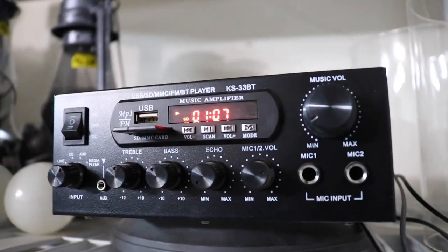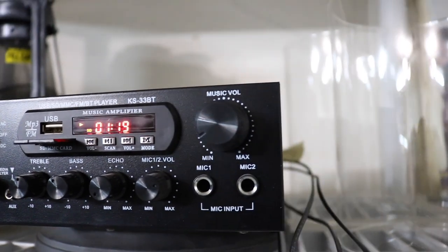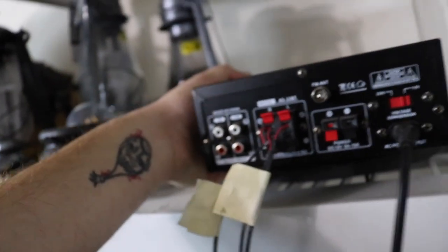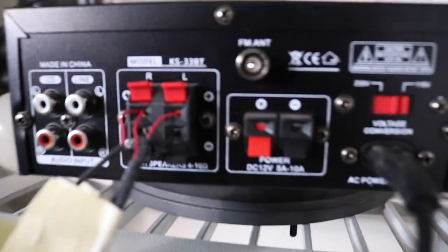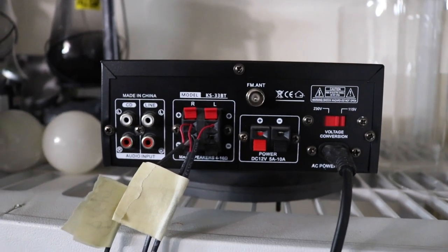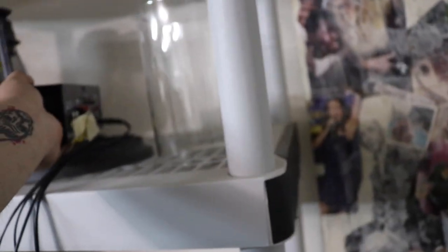You've got pretty good controls on here — pretty basic stuff, what you need. On the back, this is the old-school part: you don't need powered speakers, you just plug in regular old speakers. You also have other options — an AC and a DC power option on this. It also gets radio, which is kind of cool, and it has Bluetooth capabilities.